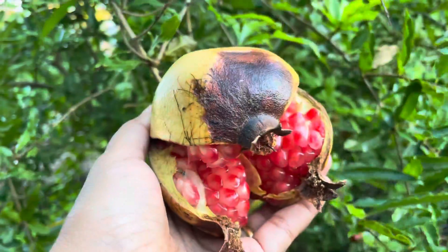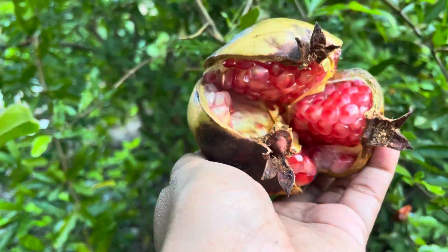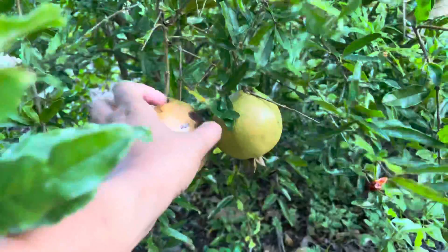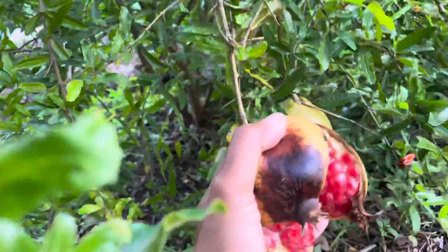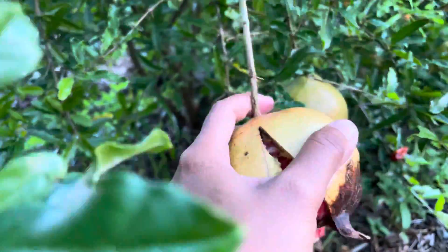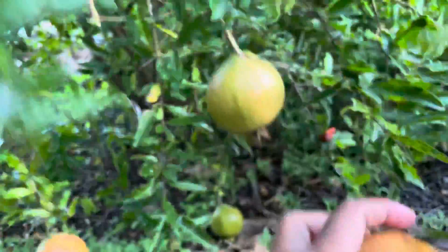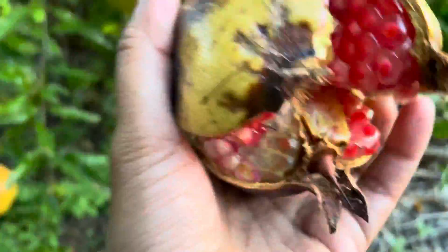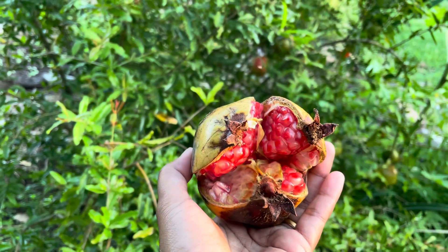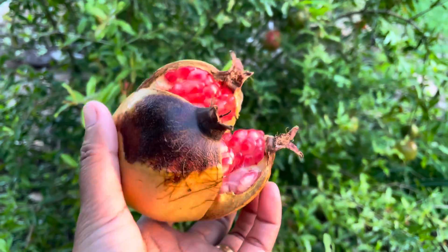Pomegranate! I'm gonna pick it out. Ouch, that hurts — I don't know how to pick it, but I'm just gonna twist it. Tada!